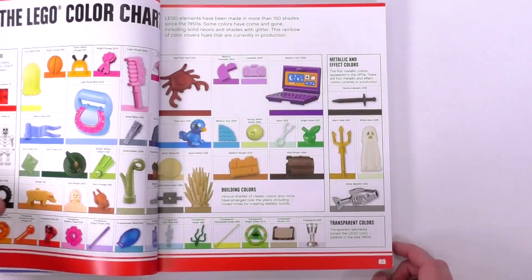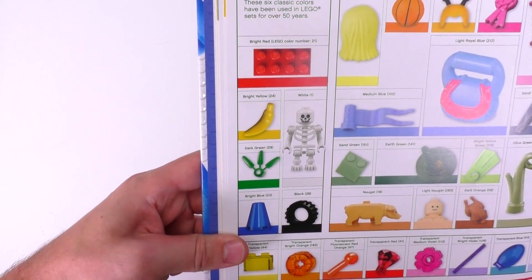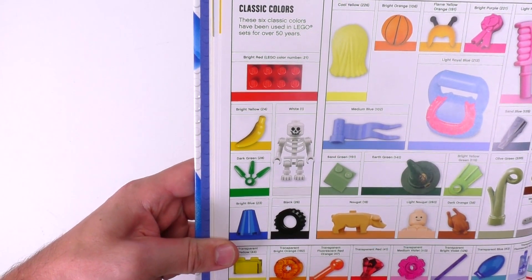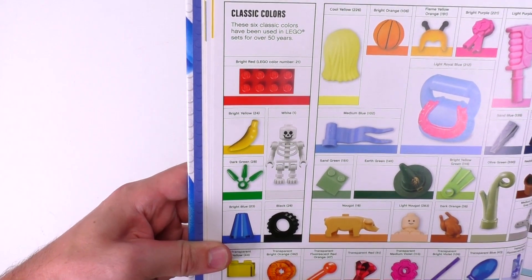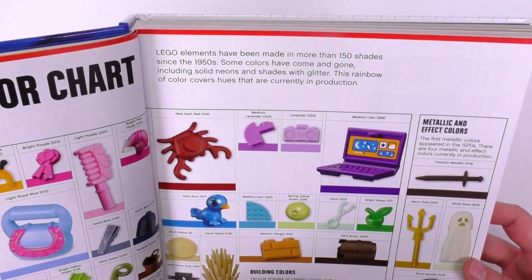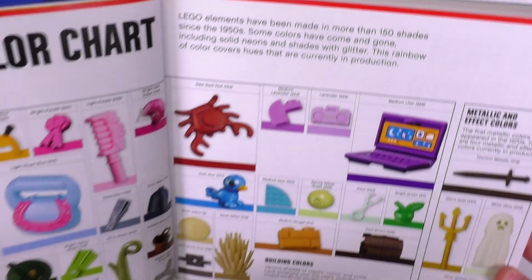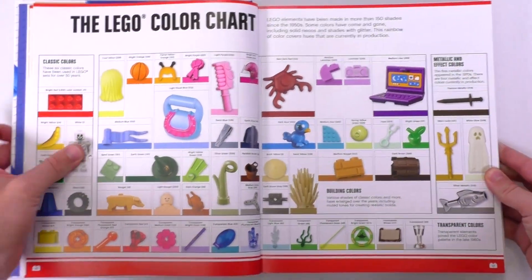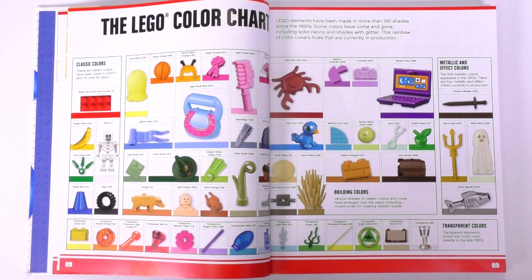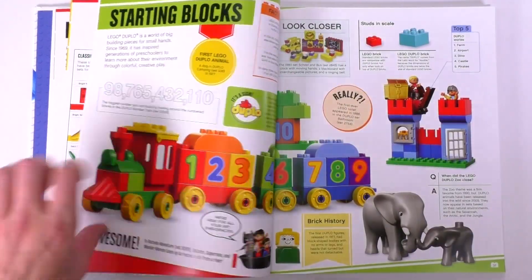Starting off with colors — Lego started with six classic colors in the beginning. A lot of the official Lego color names are very different from what we get at Bricklink, which is kind of confusing but very expected. Here's the thing I wanted to learn: we don't have an exact number, but over 150 shades have been made for Lego since the 1950s. Most of them now are retired, but that is pretty nuts when you think about it.